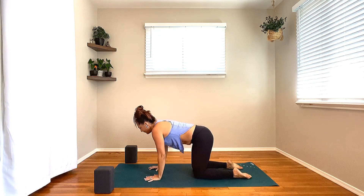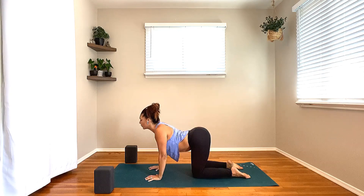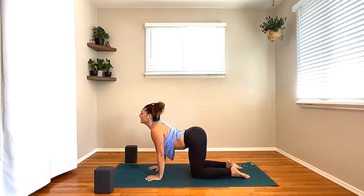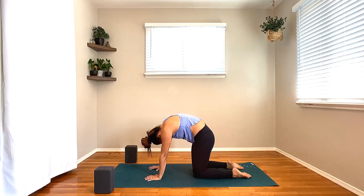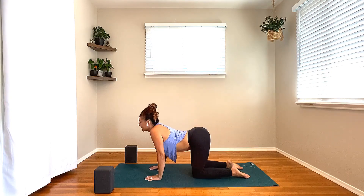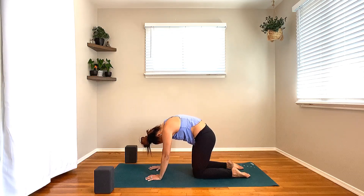Once you get there, wrists line up underneath the shoulders, knees directly underneath your hips. On your next inhale, lift the heart forward through the shoulders, tailbone to the sky. Take a moment, pause in cow pose. Roll your shoulder blades down the back, slide the heart through the gates of the shoulders. Take one more inhale here. As you exhale, tuck the chin, dome through the spine — pull the belly button up a little bit higher, let the head hang towards the earth. Inhale, heart lifts, tailbone rises back through cow pose. Exhale, tuck the chin, push the earth away, cat pose.